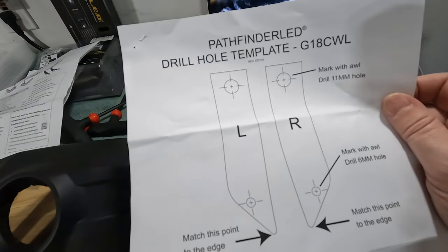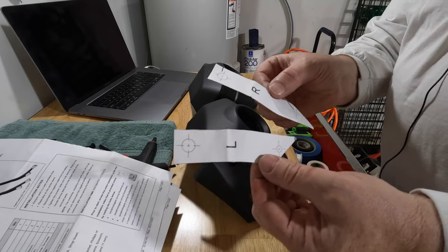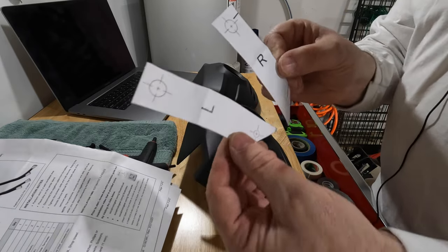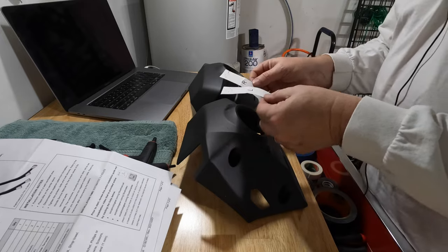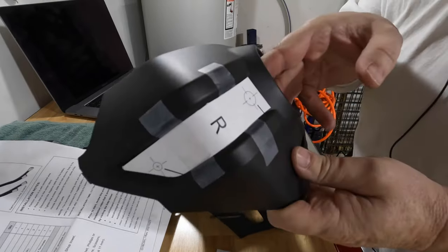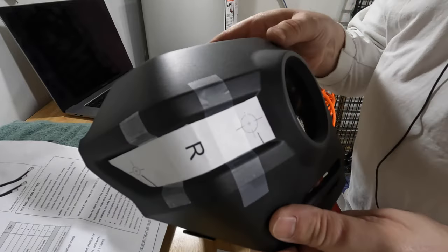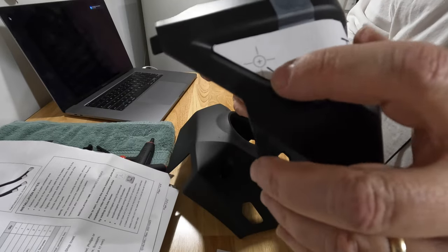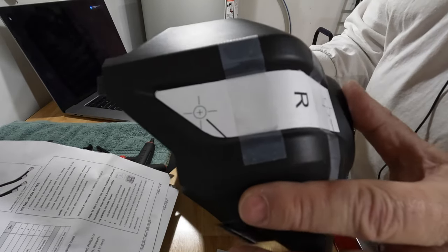I've got these two templates cut out. Now it's time to tape them onto the cowl covers in the right place. That one's taped in place, and this is going to show us where we need to make a mark and start drilling our hole to the appropriate size.